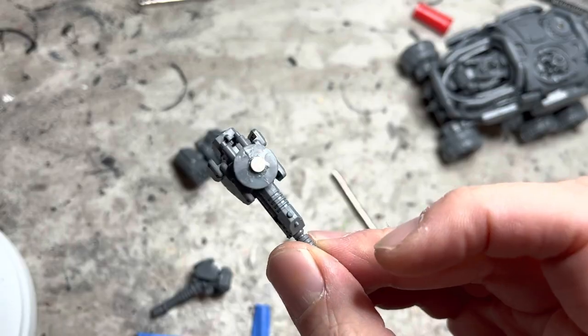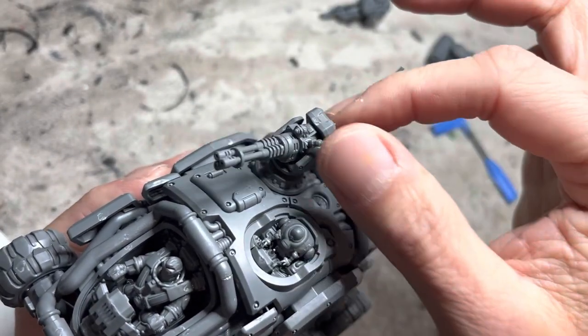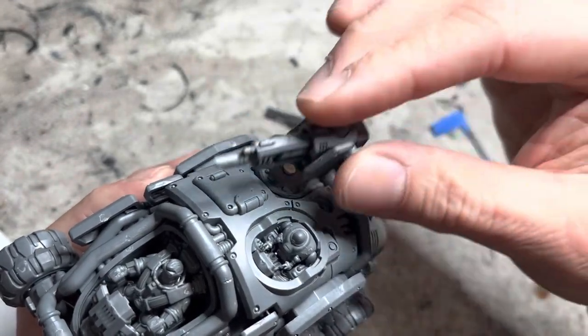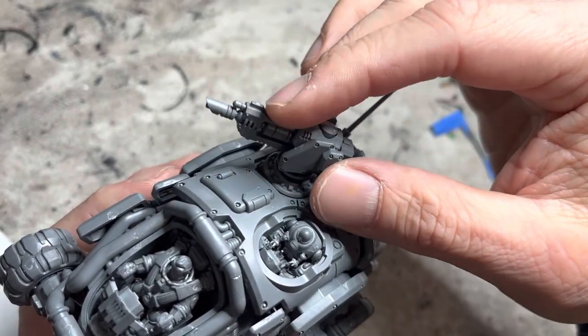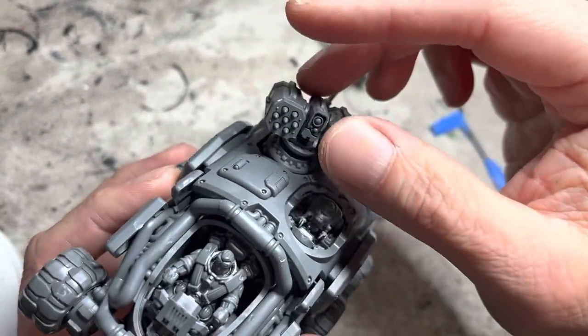Once the superglue is completely cured on all the parts, go ahead and try it out to make sure everything works. You'll now be able to freely change between the three weapons depending on the game you're playing. Onward to painting.